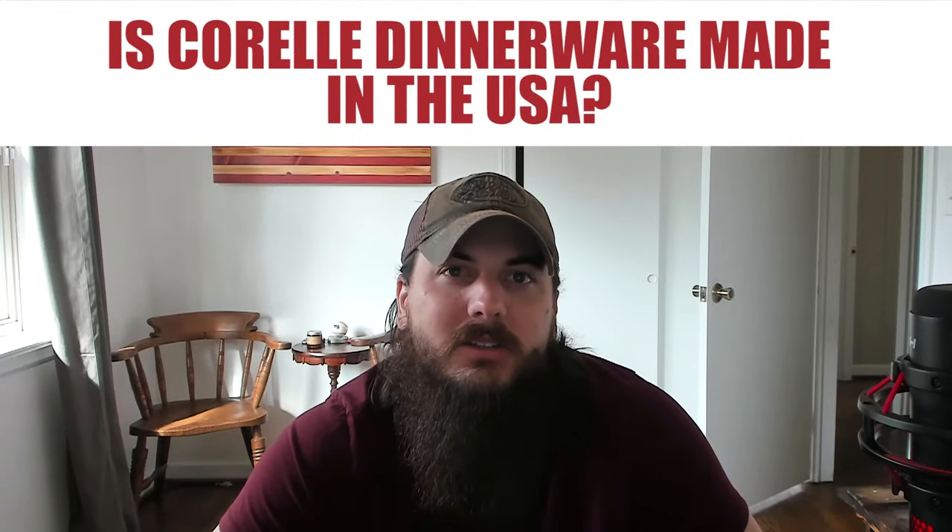Next: is Corel Dinnerware made in the USA? Corel is another popular dinnerware brand that is actually part of a larger conglomerate called Corel Brands, which also owns Pyrex, Chicago Cutlery, and a bunch of other kitchenware products. Only certain parts of their dinnerware sets are made in the USA — their mugs, for example, are made in China — so if you have to go with Corel I would recommend going for individual items and staying away from their sets.